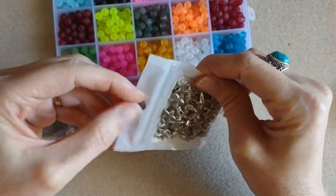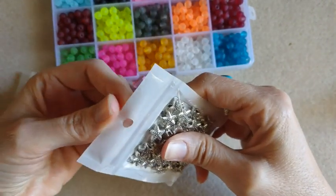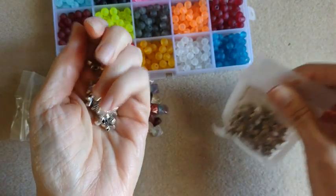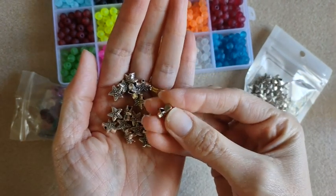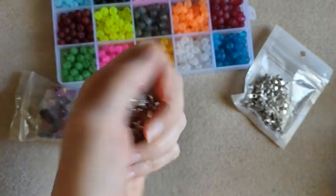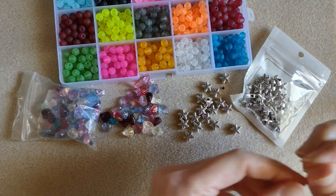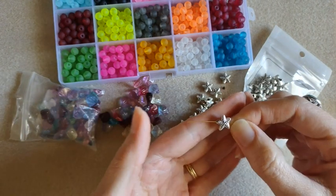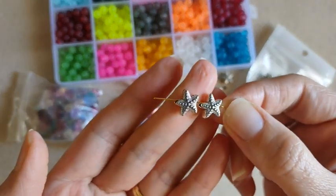Here we have some starfish spacer beads. You get 50 in here. These have a little bit of weight to them. They are front and back. Very cute. So there are the holes on them — cute little starfish.